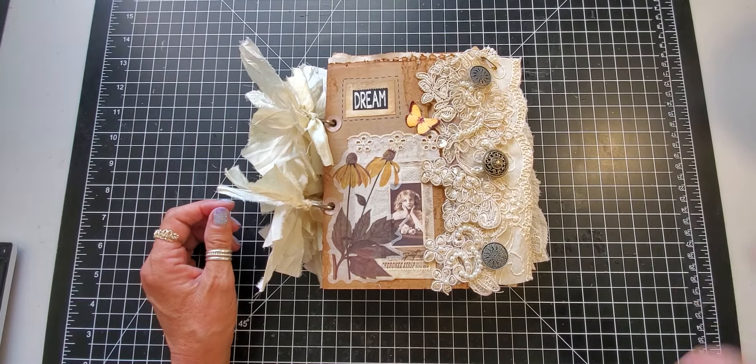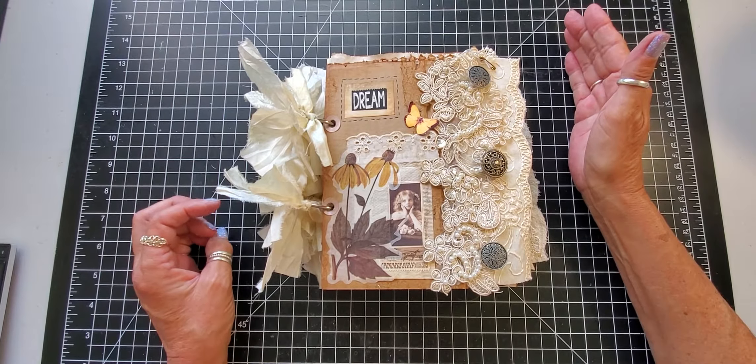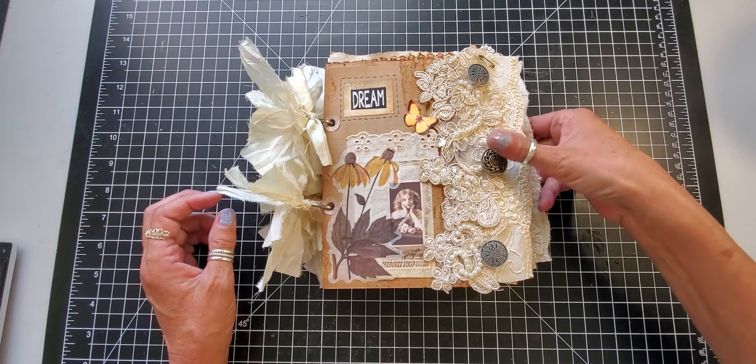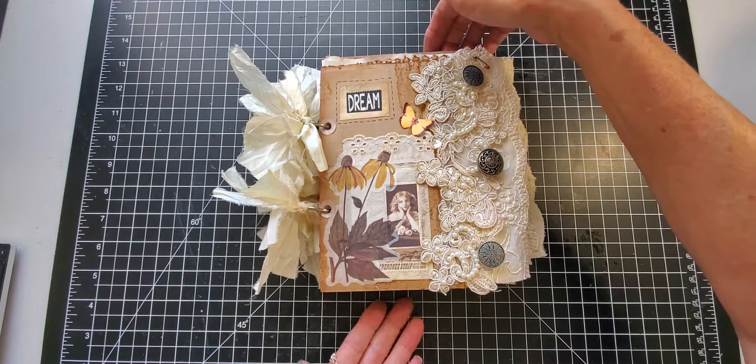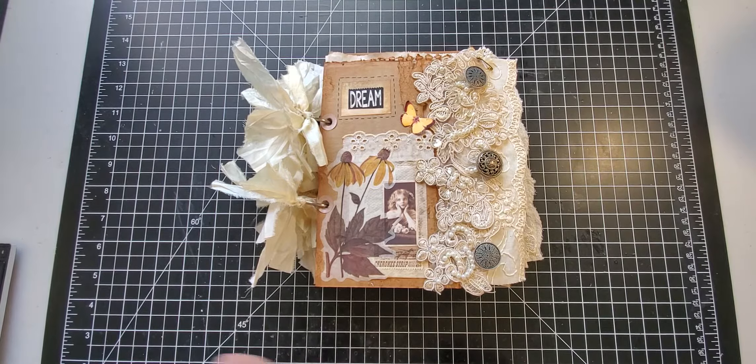I hope you enjoyed today's episode of Finish It Friday. Usually I show you the process of finishing it up, but I did it before and just shared the finished result with you. I just love this one — I love the feel and it's just a beautiful book. Thanks for joining me today, and God bless you all, bye bye.